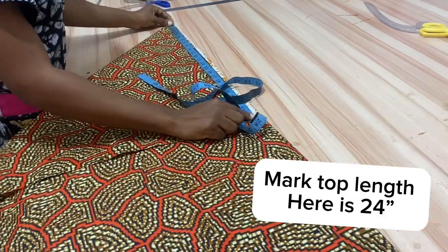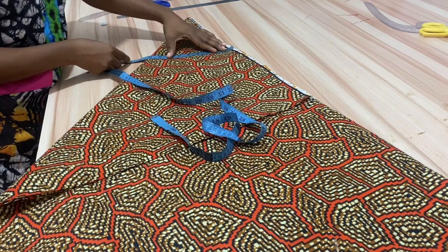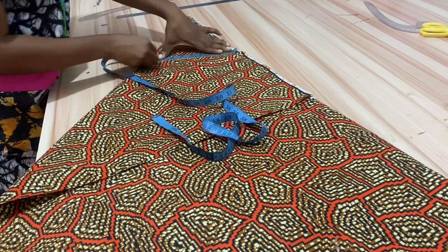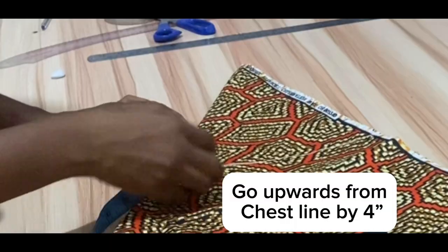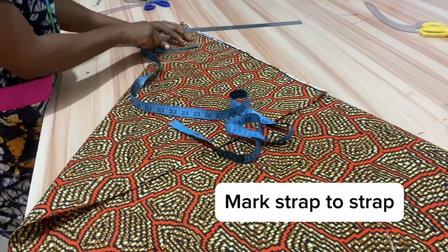Next, we are going to determine the length of the top. The length of the top is 24 inches and I have 25 inches on the fabric. Find your bust measurement divided by four around the top area, add one inch seam allowance to that, and mark a line across — that's the folded side.